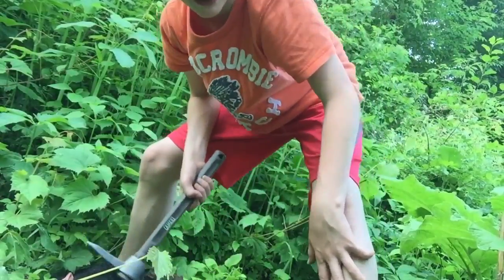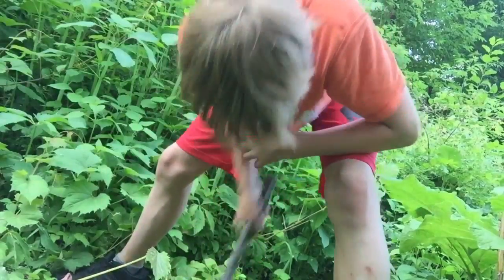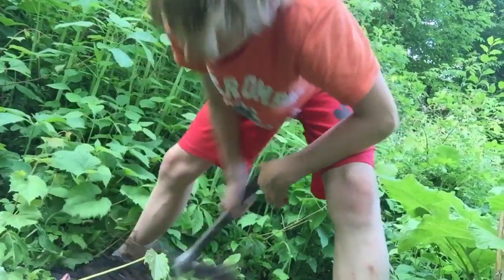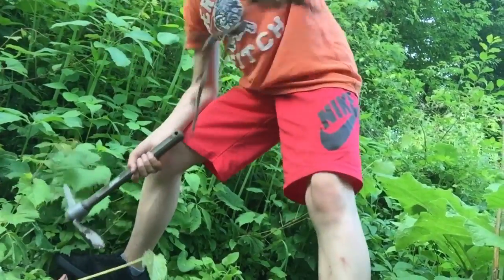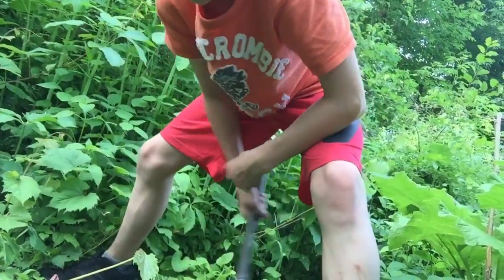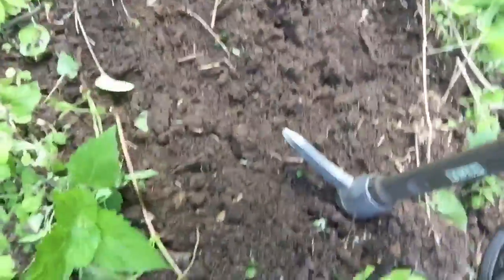You're pretty much just sitting on the bucket right now — I just hope you don't fall over. Whoops. All right, here's our first spot. That's the first spot. We're going to start digging.